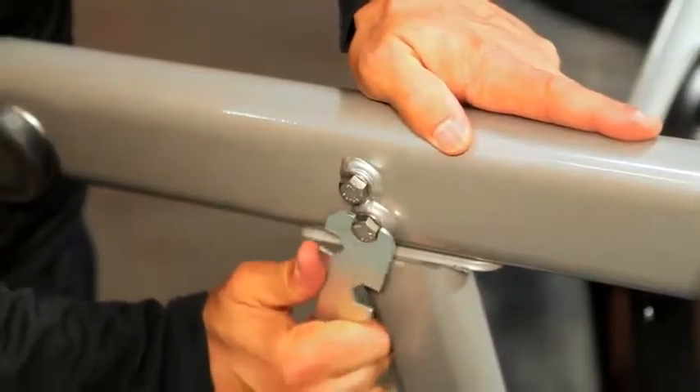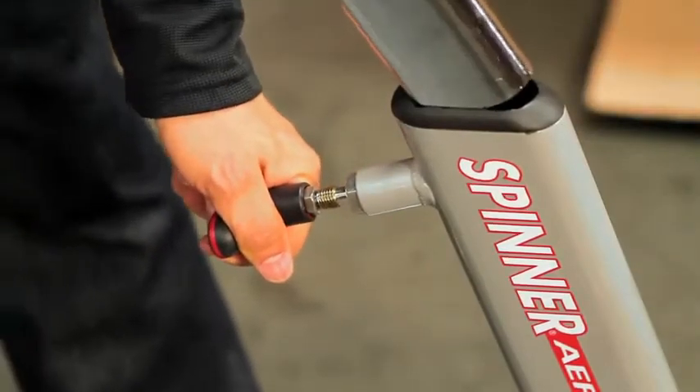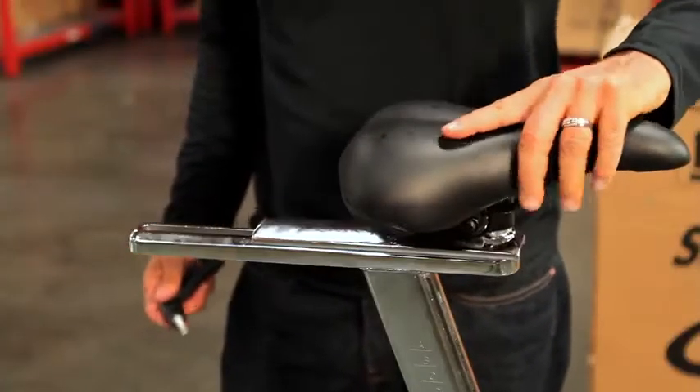Next, we'll be installing the seat post. While holding the seat post in one hand, pull the pop pin with the other and slide the seat post in place. Your saddle might already be assembled to the seat post, but if it's not, now would be the time to put it together.